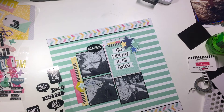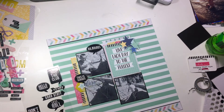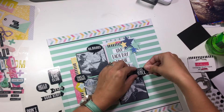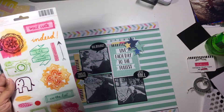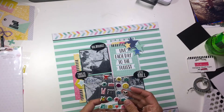Then I went back to my stash and I found these speech bubbles — these are pretty old, from Heidi Swapp. And I really liked how this kind of added something different and a little pop of black to the layout. This goes back to that same idea: I like my bright colors, but I want that emphasis and that pop of black. So I pulled three of those to put in different little areas, and kind of one points to each photo.